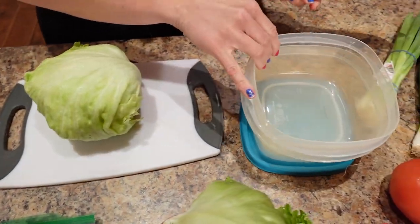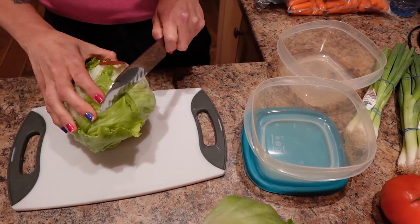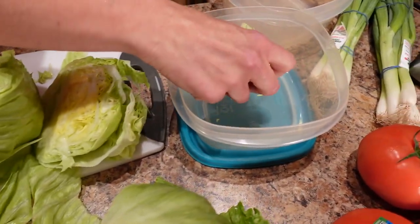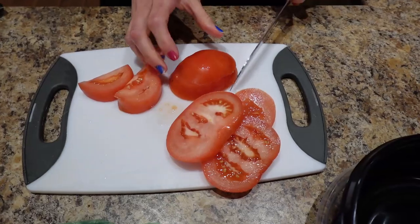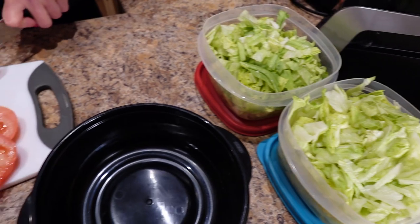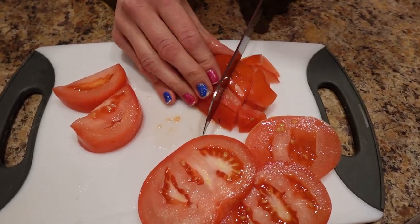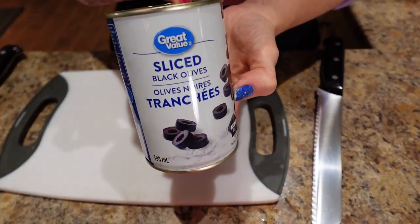While the beef is cooking I'm going to start shredding the lettuce. I have some containers here — I'll shred all of it up and store it so I don't have to do it the rest of the week. Just shred it the way you like it. Then I'm moving on to the tomato — same thing: chop them into really small pieces and store them in a container for the week so I can literally just pull from it without any extra work.